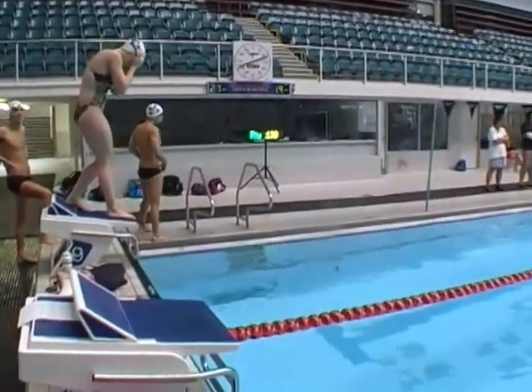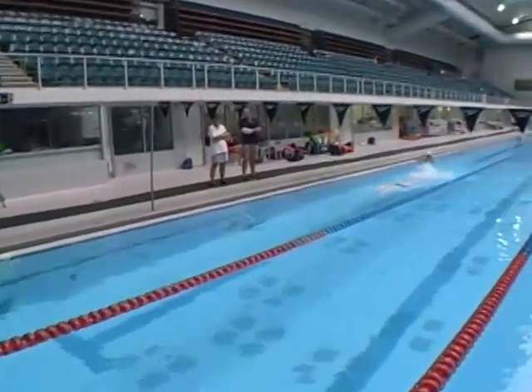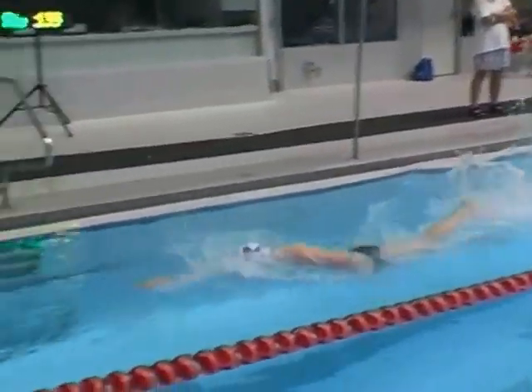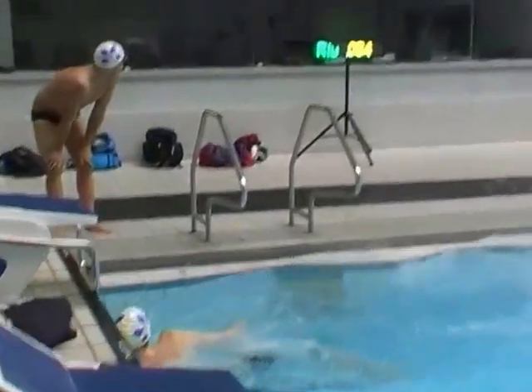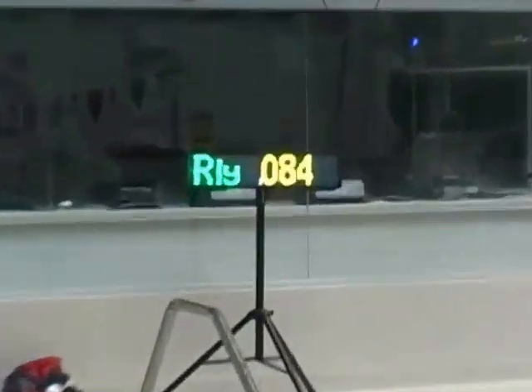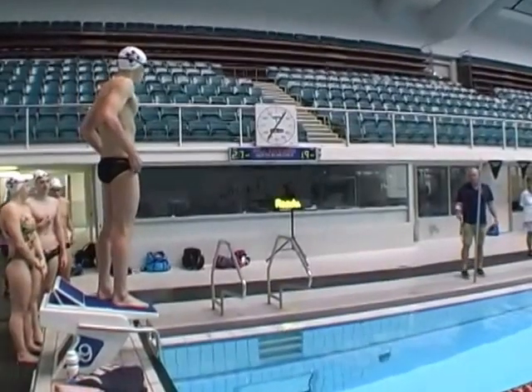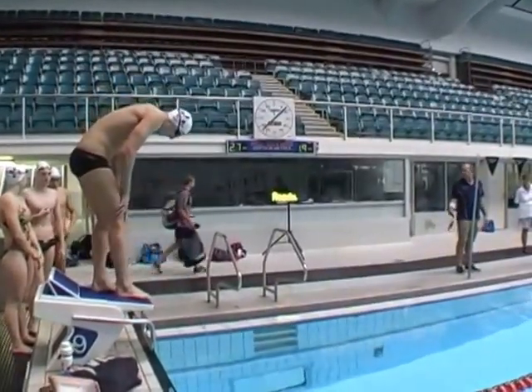That was a good changeover, guys. 85. Ready! 62.